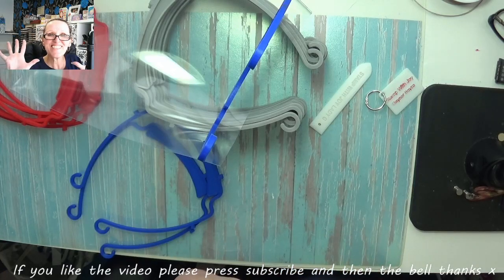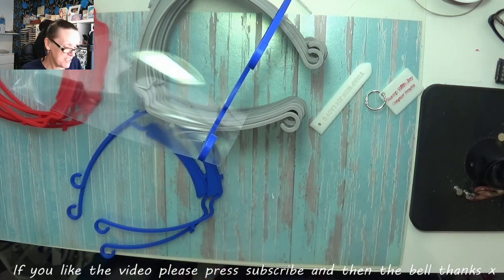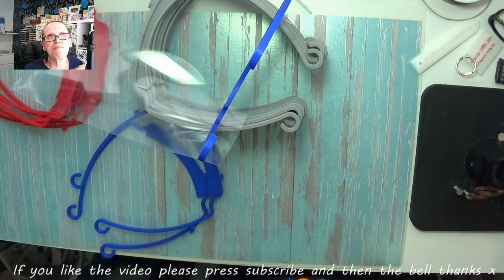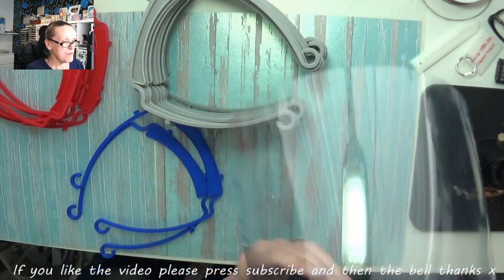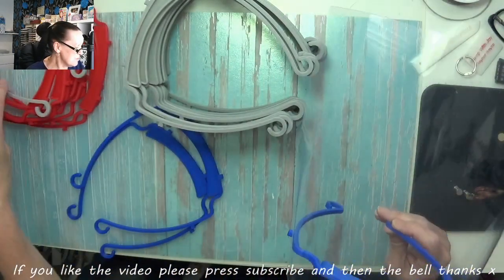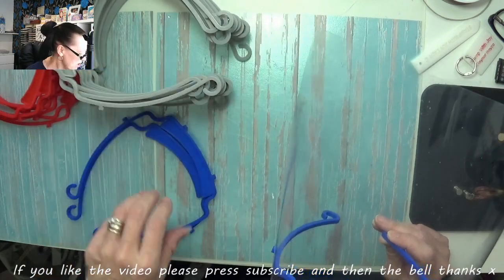Hey stampers, this is not a crafting video. This is about what Mr. B is making with his 3D printer — these are the vital visors that NHS workers are in dire need of.